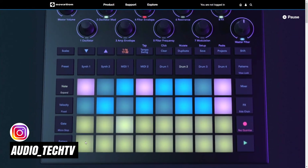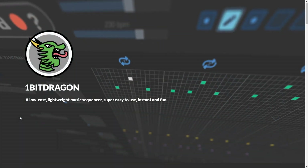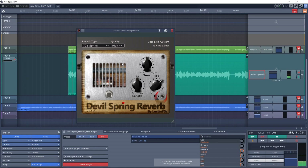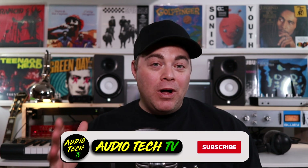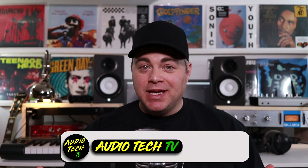In this episode of the Home Studio Show, I'm looking at Novation Circuit Tracks, the Audio Thing Albarozzi Dubstation plugin, a cool little sequencer program, plus the free plugins of the week, and much more all coming up. I'm Zane, welcome to the Home Studio Show, and this episode is brought to you by DistroKid.